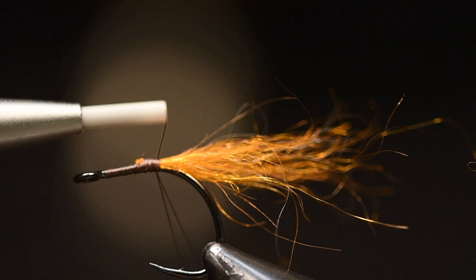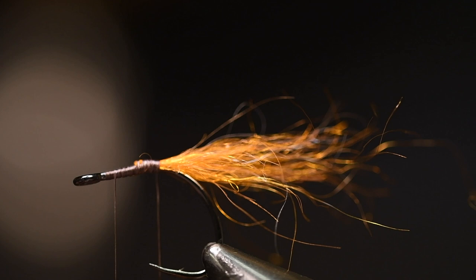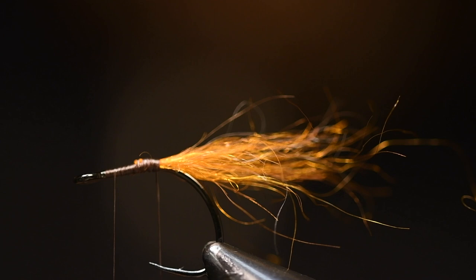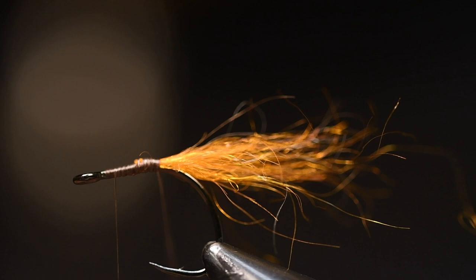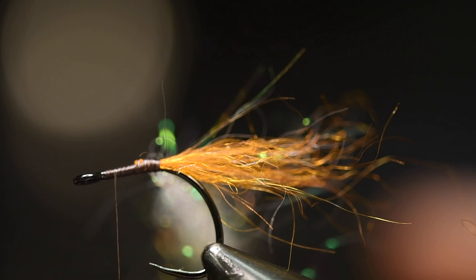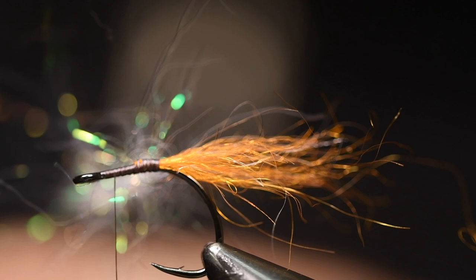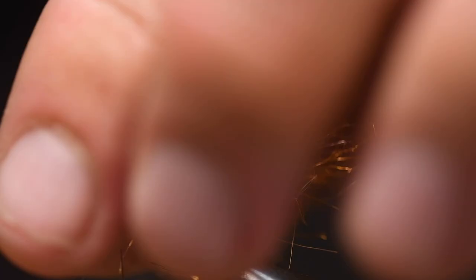Then you do a dubbing loop. The thread I'm using is Semperfli Nano Silk, 12/0 brown. For the body I use a pearl Ice Dub pearl, red hue. You don't need much of this because you'll just have it as a little body on the fly. That's the trick with these small flies — don't overdo it with materials because you want them kind of light.